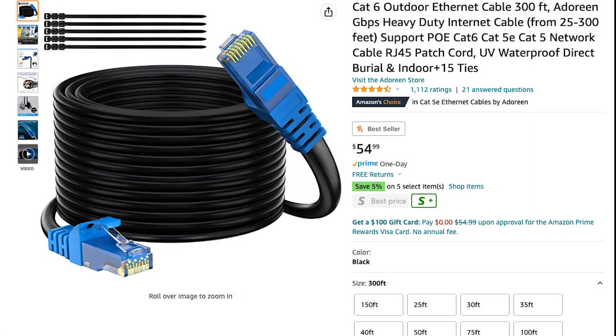There is no better connection between a home and a detached building than an Ethernet cable. Here on Amazon, we can see they have pre-made Ethernet cables in very long lengths. This one specifically is designed to be outdoor and it says direct bury, but in my opinion, if you're going to run a cable underground, you should always put it in some form of conduit.